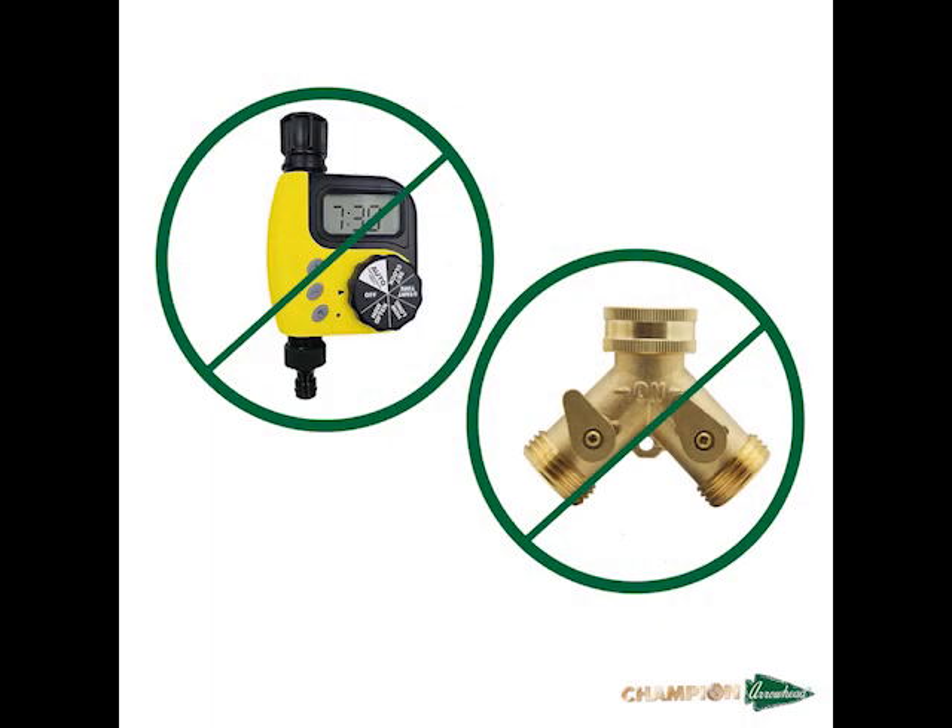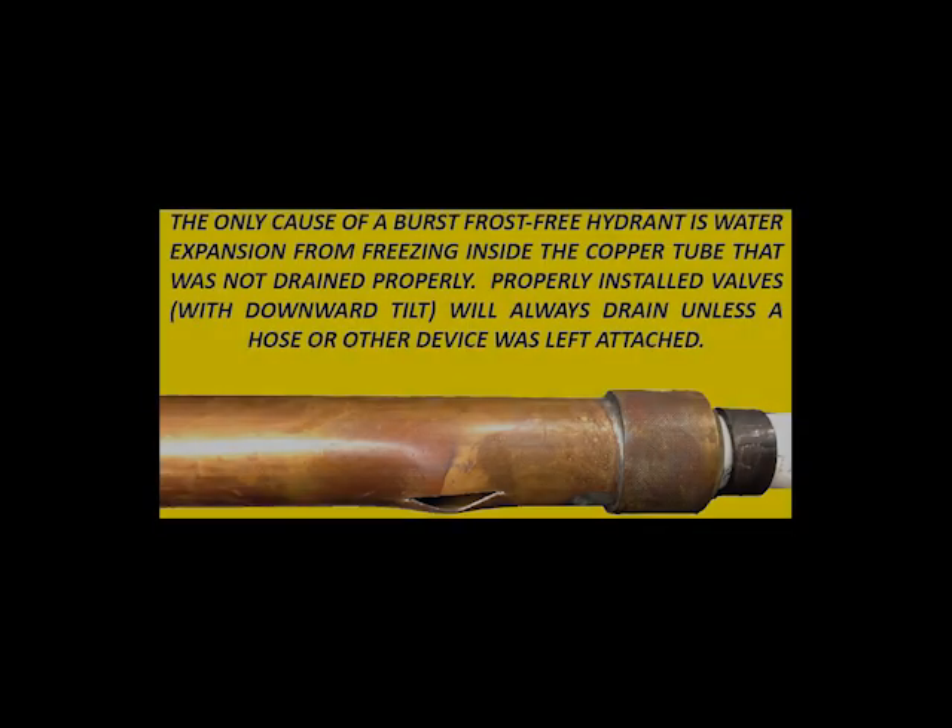To help your Arrowbreaker 460 hydrant repairs last longer, please refrain from using hose end timers or splitters. Our 460 hydrants are not designed for continuous use and should not be pressurized for 12 or more hours. Using timers or splitters on these products may damage the internal vacuum breaker, causing the hydrants to leak.